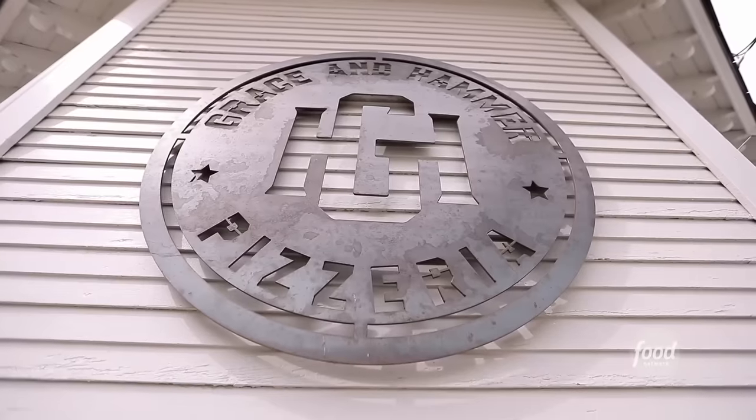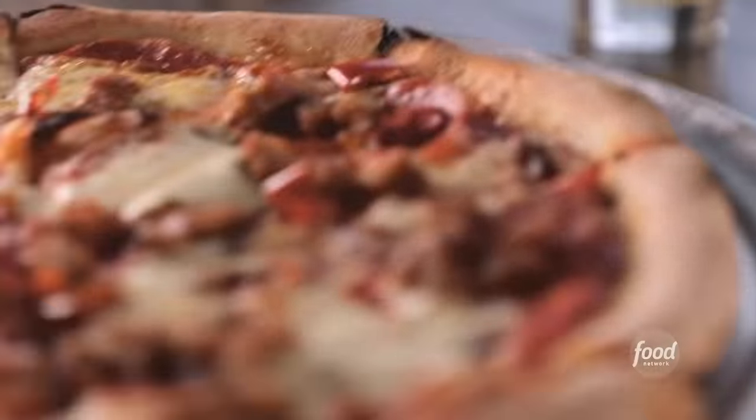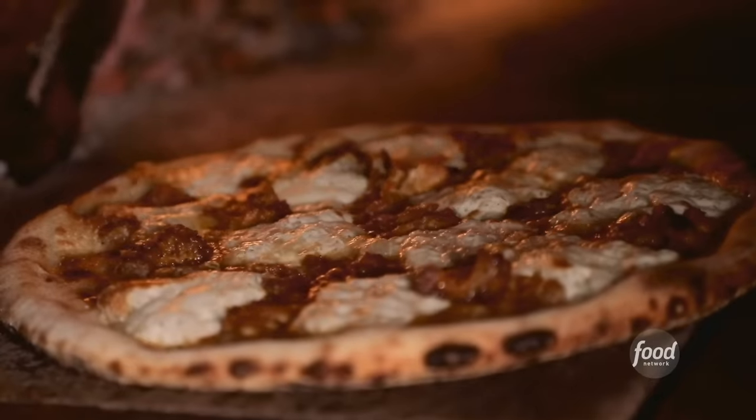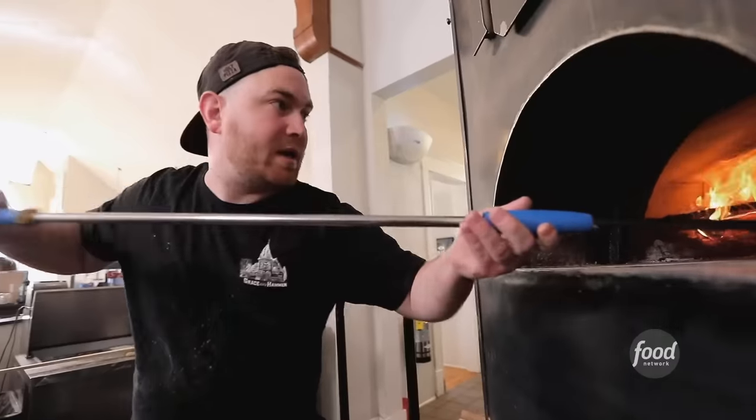This is Grayson Hammer Pizzeria. Probably about a minute left on that willy. Church is in session. Got that dough starting to rise up in there. It's a beautiful building, but the food's even better. Got a hot pie.